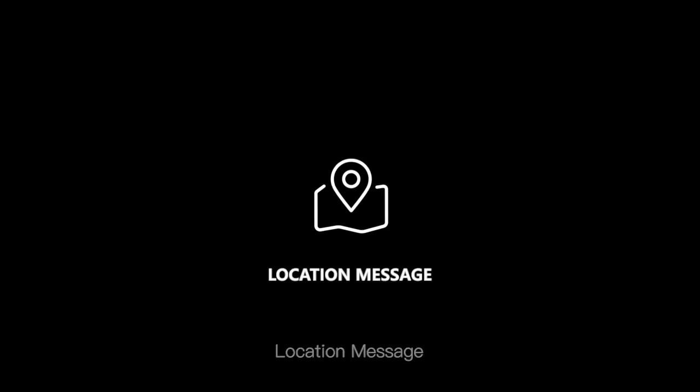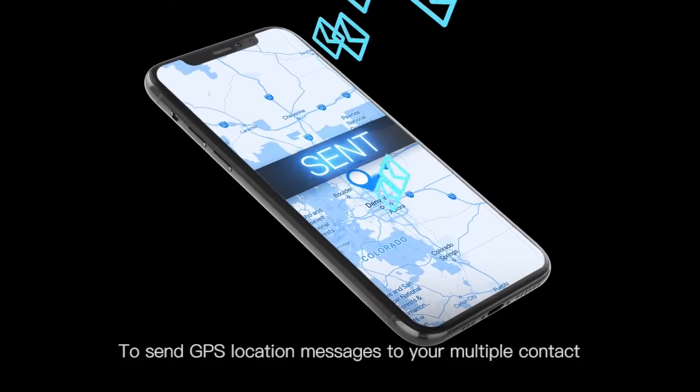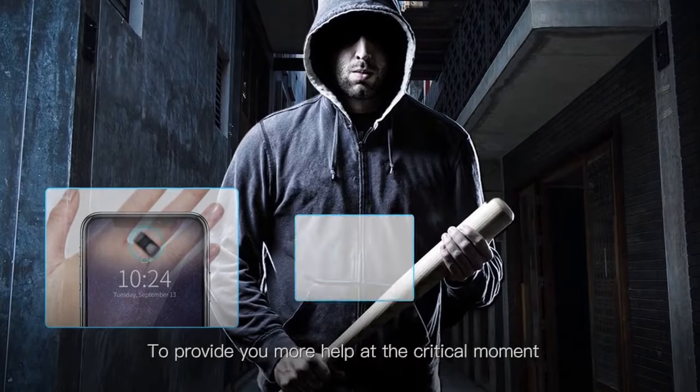Location Message — R5 can trigger the phone to send GPS location messages to your multiple contacts to provide you more help at the critical moment.